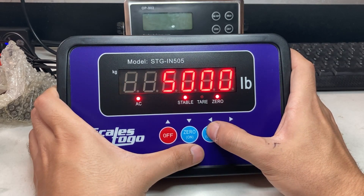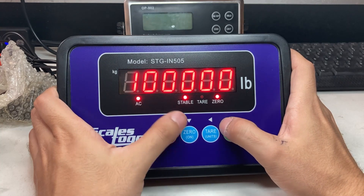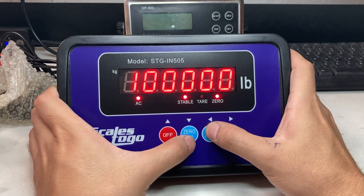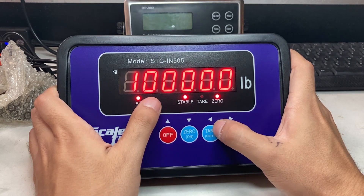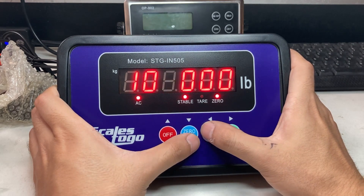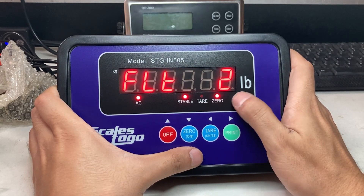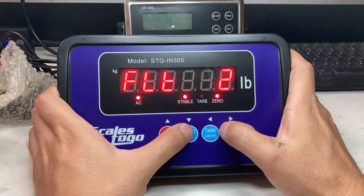Let's go to the next one — that's the current max capacity. I can set it to 100,000 for example. Same thing, the left arrow moves right. FLT — that's the filter. I can make it — default is 2, that's fine, you don't have to change that.